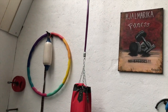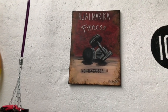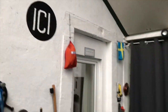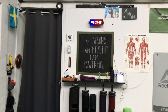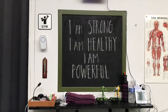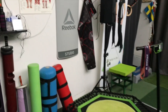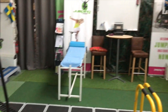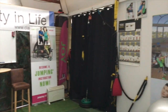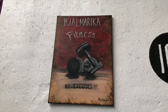Go a little closer. Some powerful affirmations on our blackboard: I am strong, I am healthy, I am powerful. This is the place I go every other day to keep my sanity and my health intact. So tell me, what do you think of the sign?